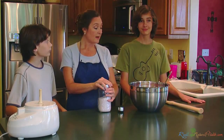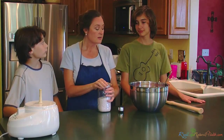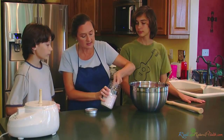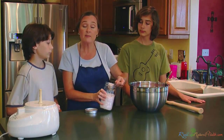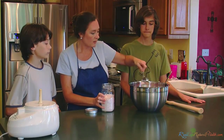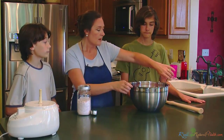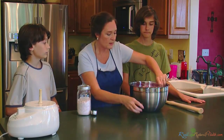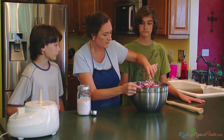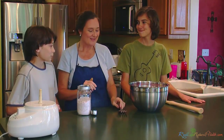We've got everything put in there, mixed up, and the garlic added. Now we're going to add our salt. You want to use two tablespoons of sea salt for every five pounds of cabbage that you use. Just sprinkle it over all of it — we're going to be using a little bit more because we have a lot more cabbage. Mix it up a little bit, get it kind of mixed together, then the fun part — the pounding.